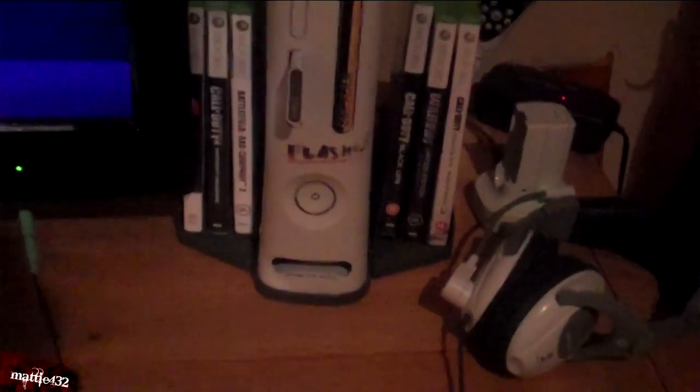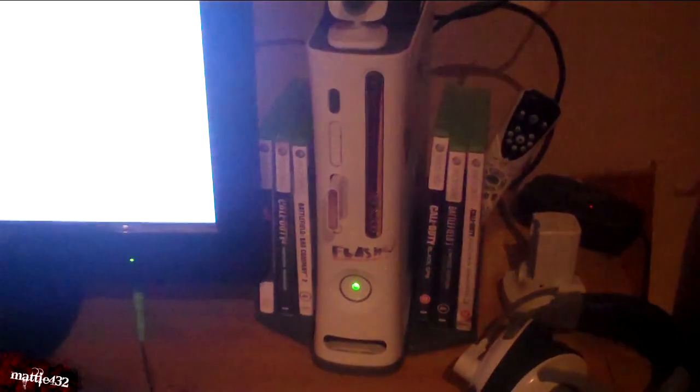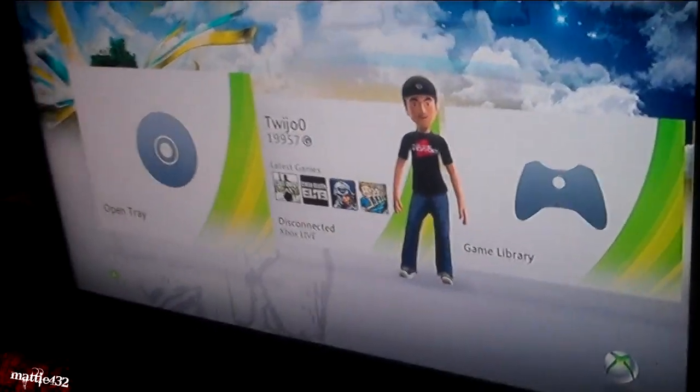Let's check it works. Just plugged it in and turning it on. Let's press X on the controller — perfect, first time, worked really well. Thanks for watching the tutorial. If you have any suggestions for future videos, go to my channel and submit a suggestion in the suggestions box. Thanks for watching and see you next time.